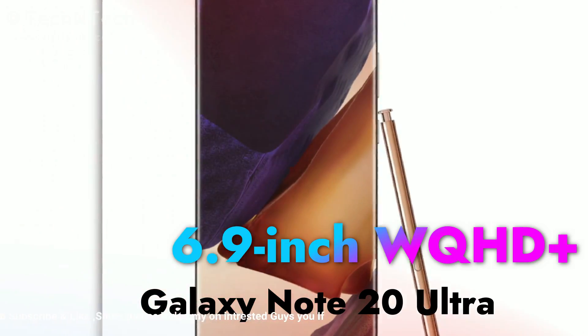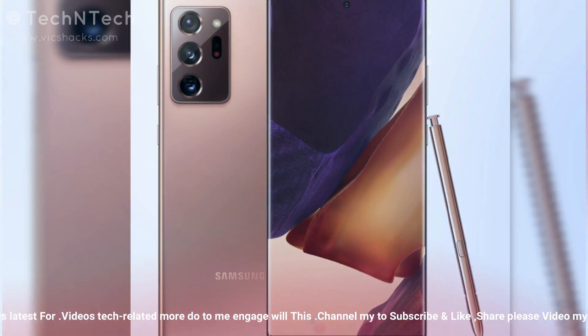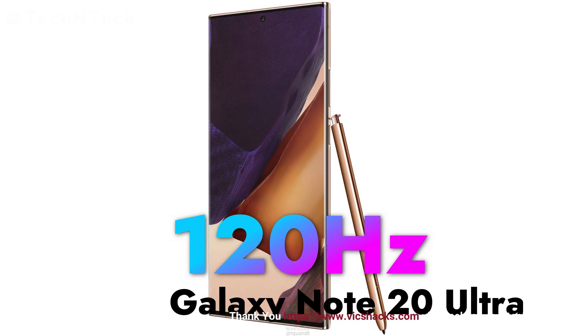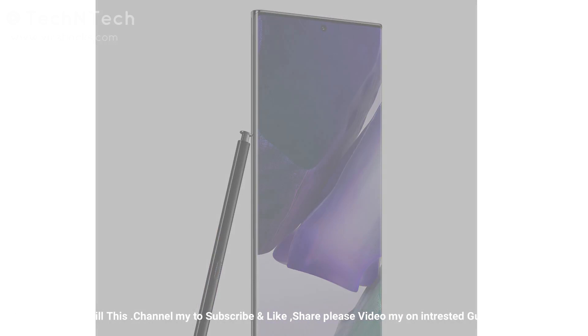The Galaxy Note 20 Ultra comes with a 6.9-inch WQHD+ Dynamic AMOLED display with a resolution of 3200 x 2440 pixels. It features a 120Hz screen refresh rate, and you can also switch to 60Hz with Full HD+ in the settings. The display is based on a punch-hole design and houses the same 10-megapixel f/2.2 aperture selfie camera as the base Note 20.